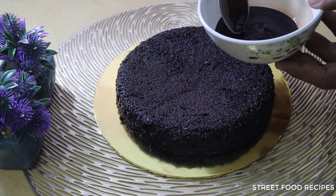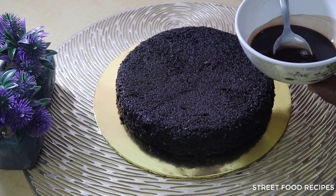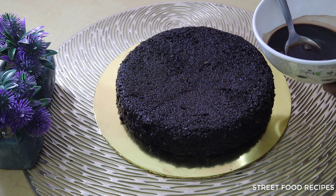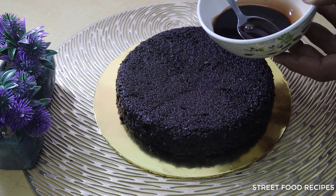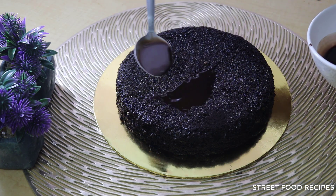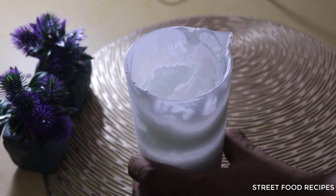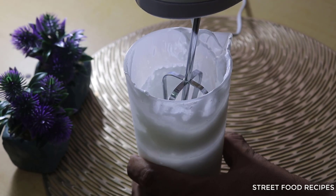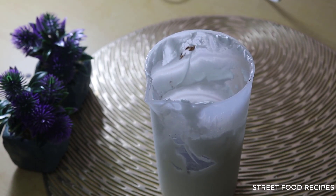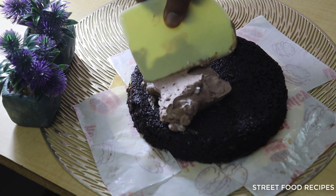The cake has cooled down. I will add some liquid to keep it moist — if you don't add this, the cake will be hard and will lose its softness. Now I will spread the cream on the cake. I have added cocoa powder into the cream and mixed it to make chocolate cream. I will spread the chocolate cream evenly over the cake.